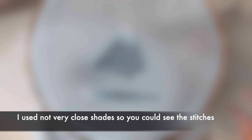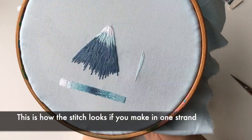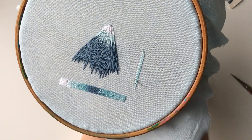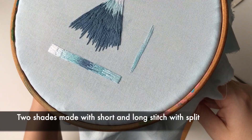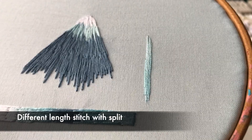I used not very close shades so you could see the stitches. This is how the stitch looks if you make it in one strand. Two shades made with short and long stitch with split — or like I love to call it, different length stitch with split, because it's not only long and short stitches. Different length with split.